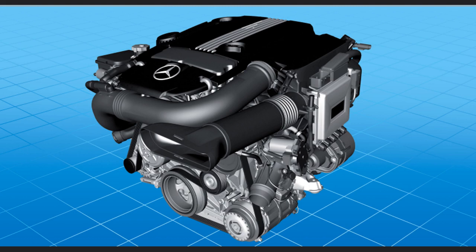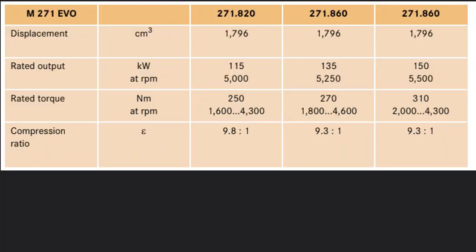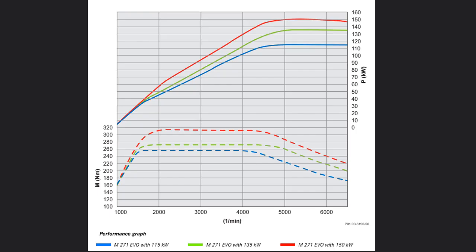In this video we will discuss in detail the legendary four-cylinder engine from Mercedes-Benz, the M271 Evo. From September 2009 the M271 Evo is used in the Blue Efficiency models of the C-Class and E-Class. There are three power variants: 115, 135 and 150 kW. The M271 Evo combines the Blue Efficiency requirements for economy and environmental compatibility with comfort and driving pleasure.